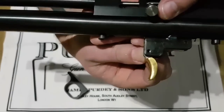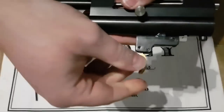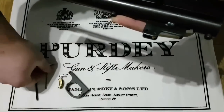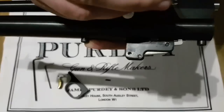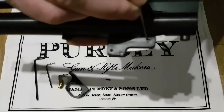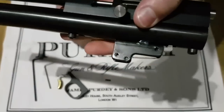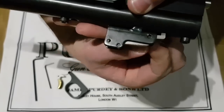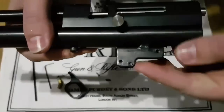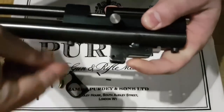Remove it from the back — just grab that. That allows the trigger to slot out and we'll come back to that in a minute. Secondly we need to remove this little pin here — that's the one that holds the sear in place. Just be careful when you push this one out because there is a little spring that holds the sear up into the hammer.